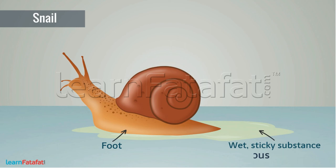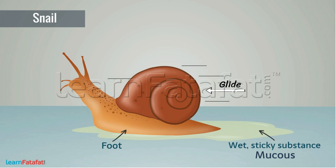The foot produces a wet, sticky substance called mucus, which makes the surface smooth so that the snail can glide over it. The muscular foot produces wave-like movements with which the snail gets pushed forward.